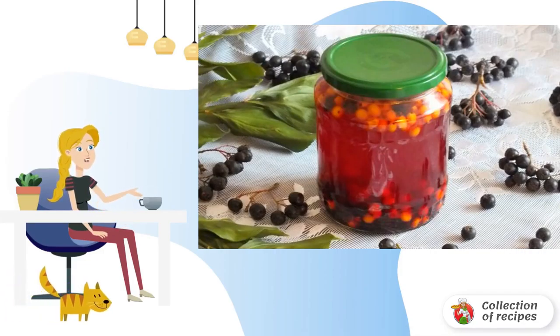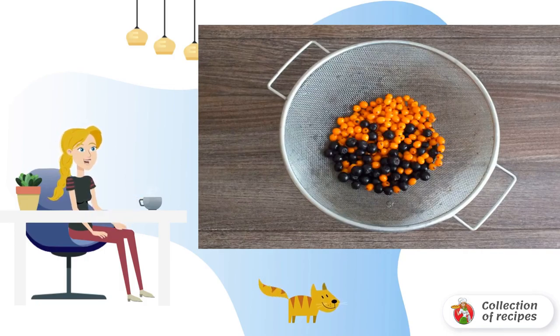Prepare the necessary ingredients. Sort the berries, remove the twigs and leaves, and rinse under running water. Leave it for a while to drain the water.